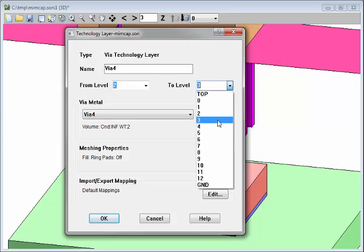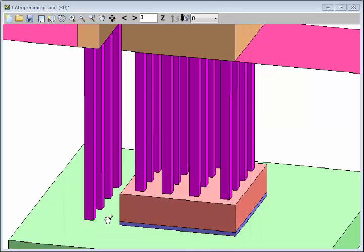Now I'll switch them back to level 6, which is that green polygon at the bottom. And note now, some of them are touching the green polygon and some of them are touching the top of the capacitor.